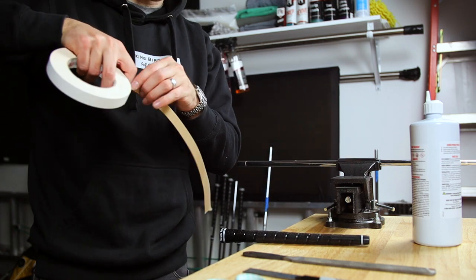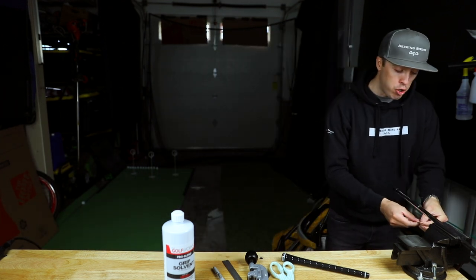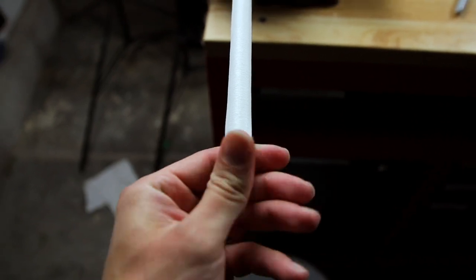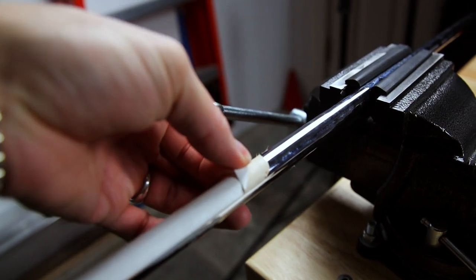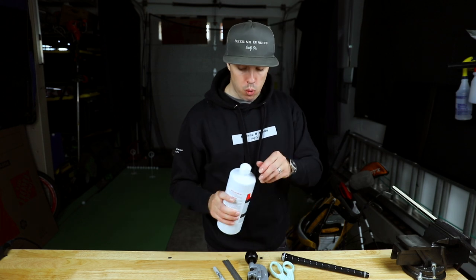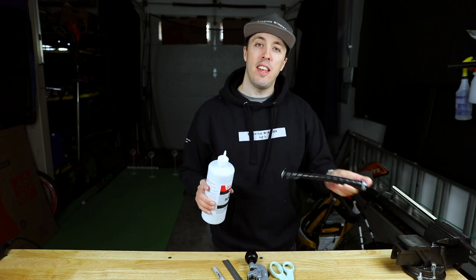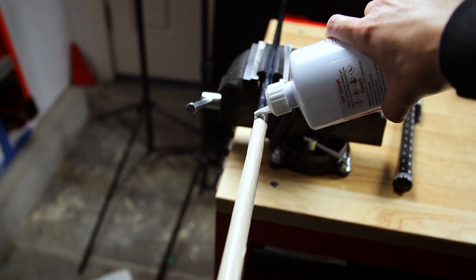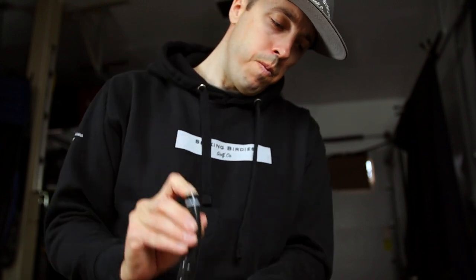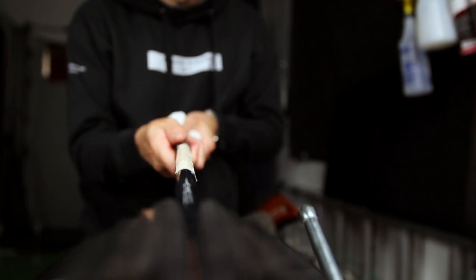To get the grip on, take your grip tape and measure a half inch longer than the length of the grip. I go a half inch longer because I like to tuck a little bit of the excess into the butt end of the club. I use the narrow grip tape so you'll need two pieces. This grip tape is double-sided, so peel it off to expose the adhesive side. Then take your grip solvent — put it directly on the grip tape itself and fill a little bit into the grip to get it nicely lubricated. You cannot use too much of this stuff.